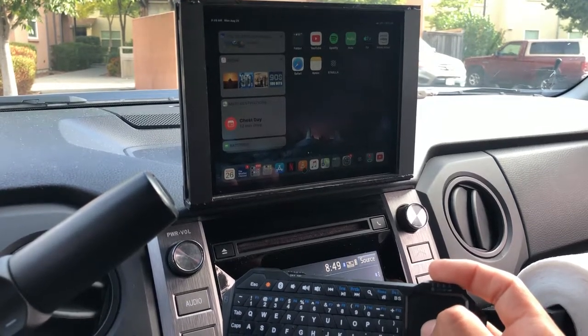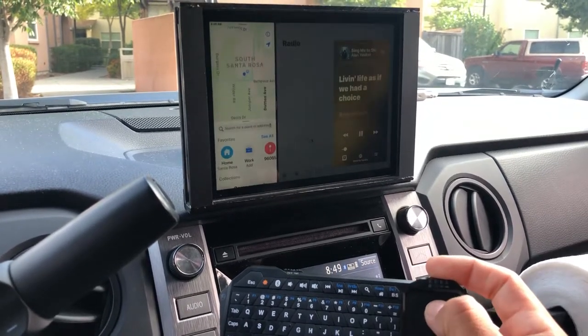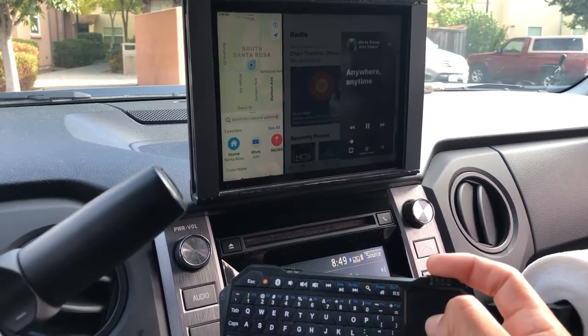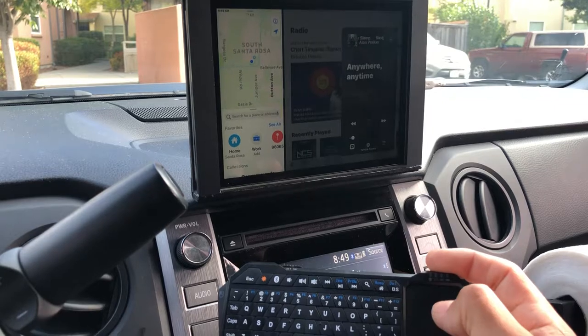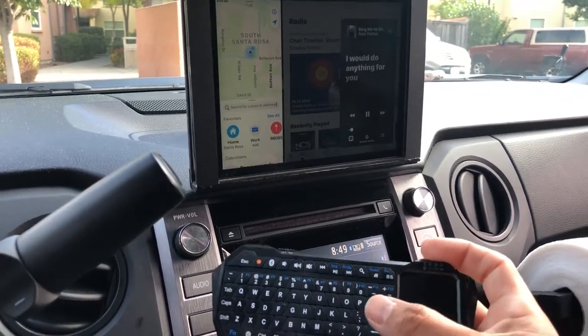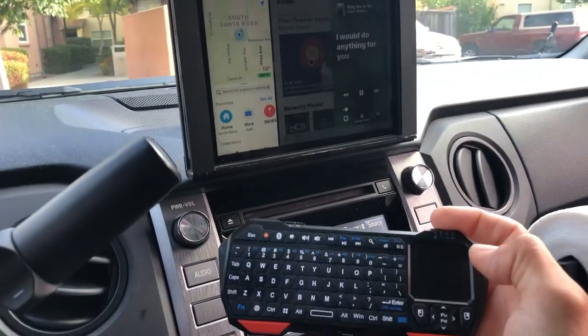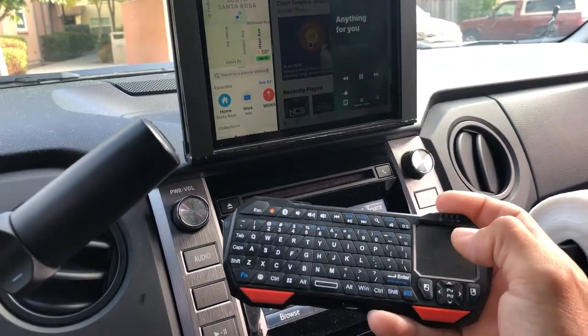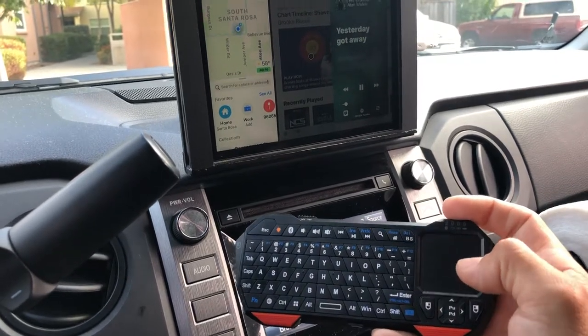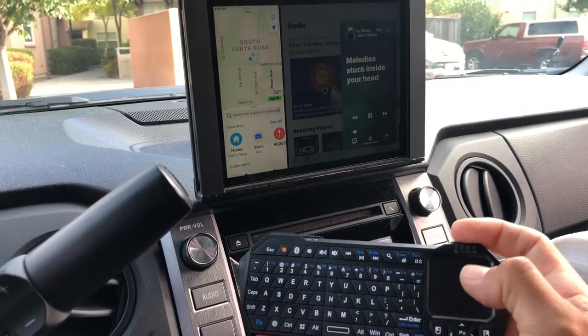I've got these two always side by side, and I can pretty much pause, search, or type with the keyboard. It works really great. I'm really happy with this keyboard, and I'm going to show you really quick how I set it up.